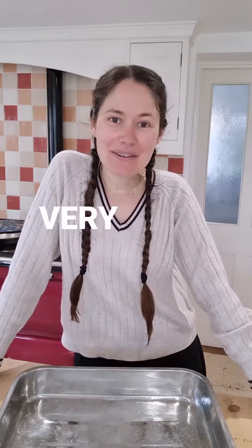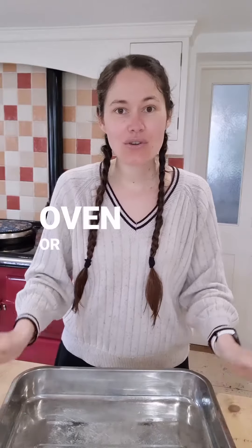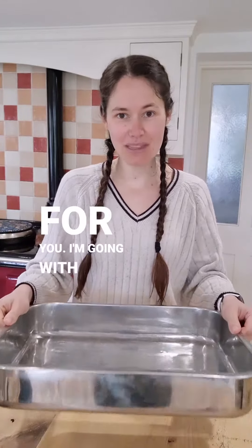Bonjour les amis, let's make my very easy ratatouille. You can bake the ratatouille in your oven or you can do it in the slow cooker, so take whatever dish works for you. I'm going with the oven.